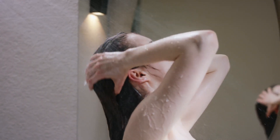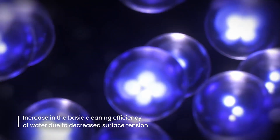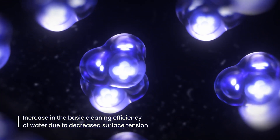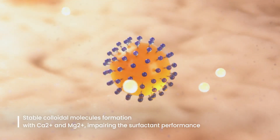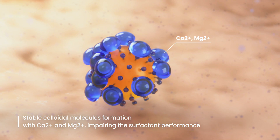As the hydrogen bonding of water molecules weakens, the reduction in water's surface tension increases the cleaning power. Through ion activation, enhancing surfactant performance, the cleansing power of soap and detergents is also improved.